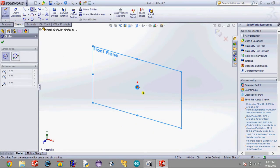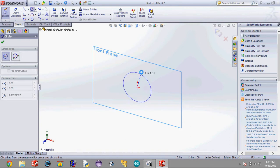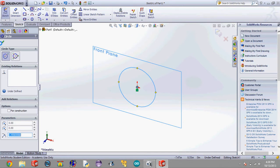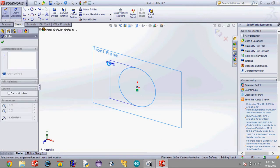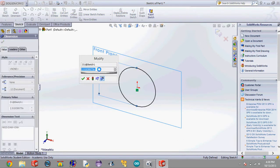Now click on the middle — this little red cross — and when this little dot in the middle turns orange, click and drag the circle out, and click again. Now hit Smart Dimension, click on the edge of the circle, and drag it out. A little box should appear where you'll type in the value for the diameter of this circle, and we're going to make this circle's diameter 2.58 inches, assuming we're using 2.6 inch body tube.